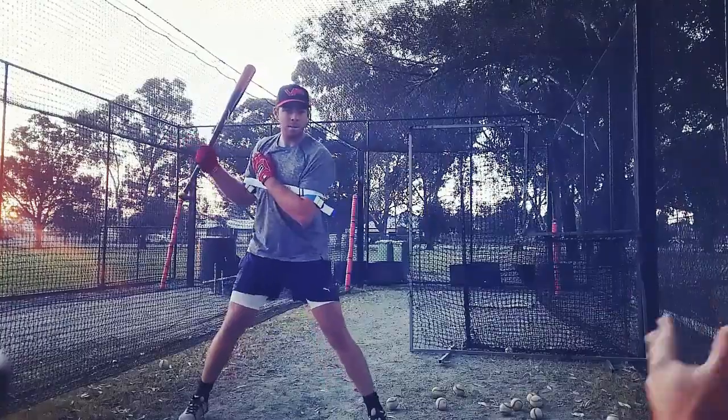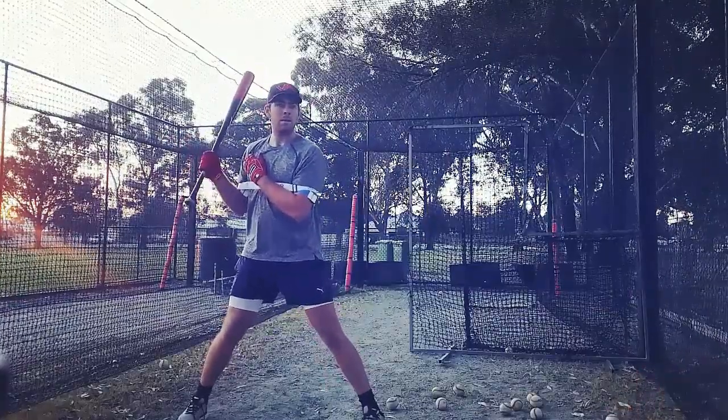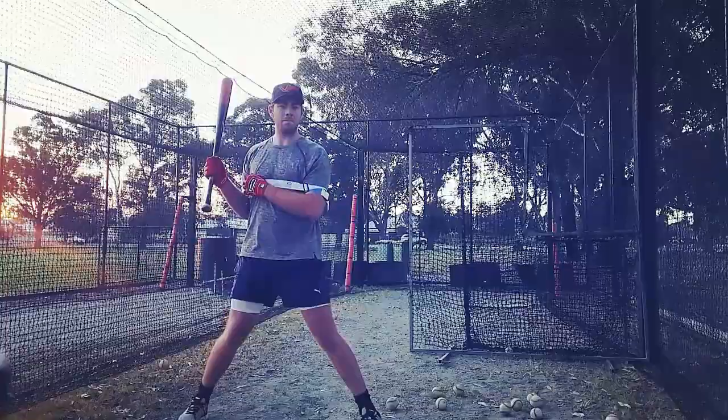Spread out a bit, pinch your knees into the center. Feel that adductor muscle right there — that's the one that connects to your hips, your core. That's why you want to pinch those knees in.